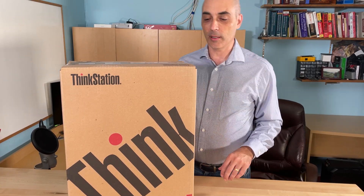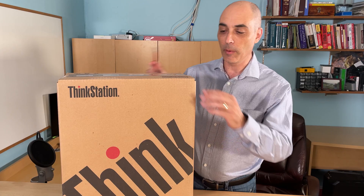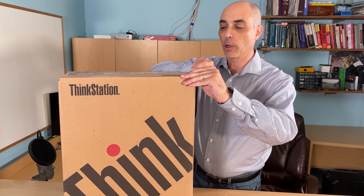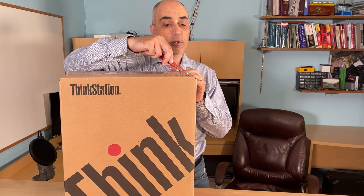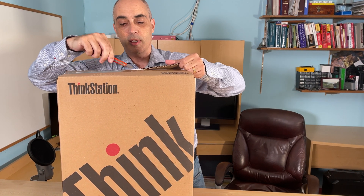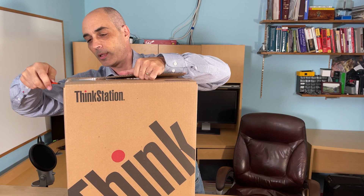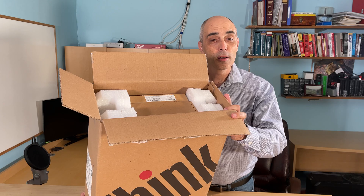Let's go ahead and take a look. This is a small form factor — an SFF version — so you can find larger ones or smaller ones out there. The Tiny is obviously the smaller one, and there is a full tower version as well.